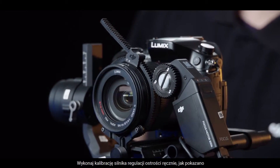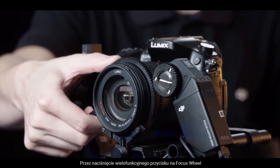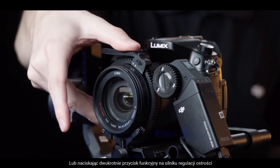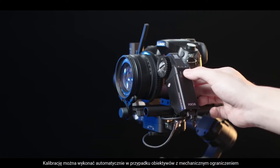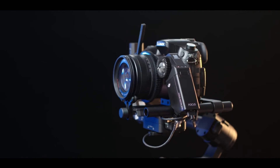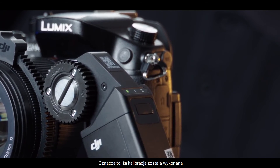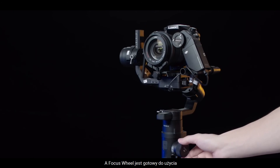Start calibrating the Focus Motor manually by pressing the Focus Wheel Multi-Function button, or by pressing the Focus Motor Function button twice. Calibration can also be performed automatically for lenses with a mechanical limit. When the Focus Motor's LED indicator shows solid green, calibration is finished and the Focus Wheel is ready to go.